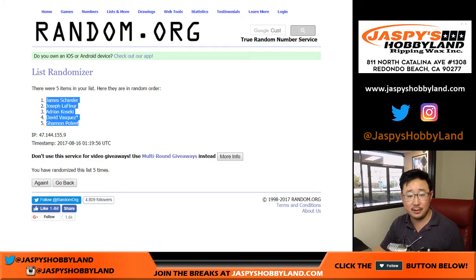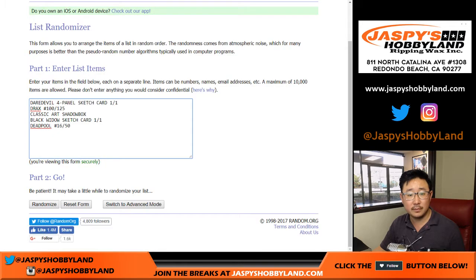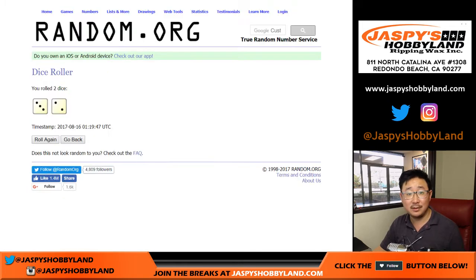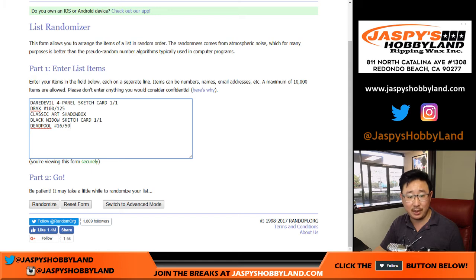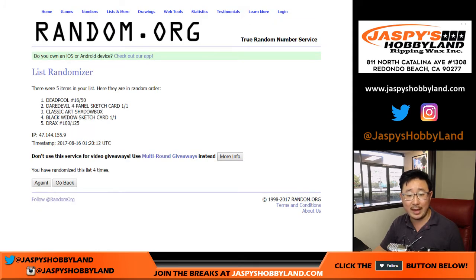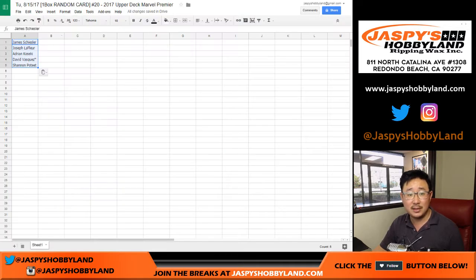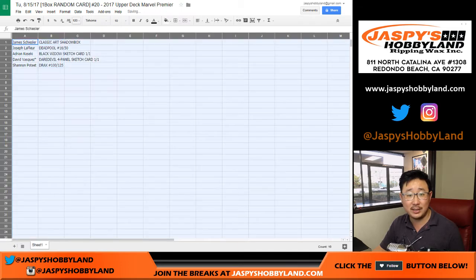James down to Shannon. And then the hits — five times. Good luck — one, two, three, four, and fifth and final time. Classic Art down to Drax. Sketch cards are in the middle — let's see who got them.